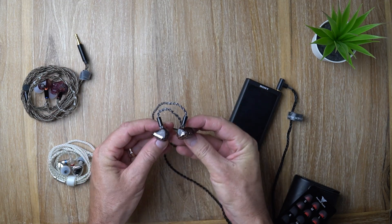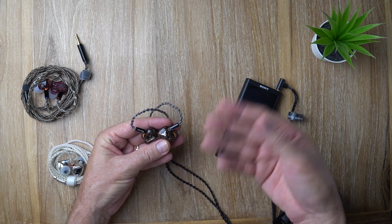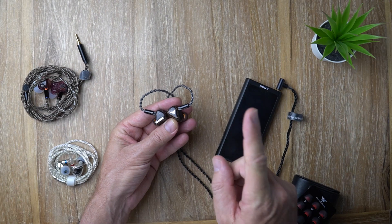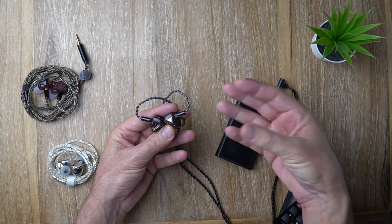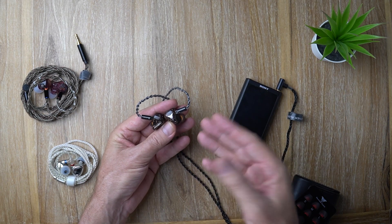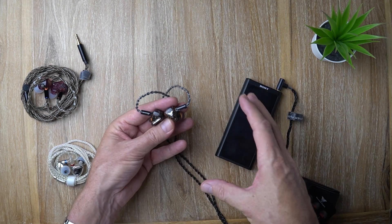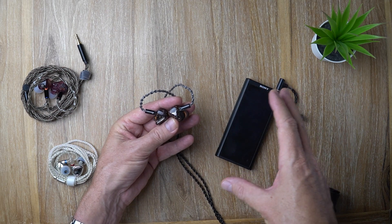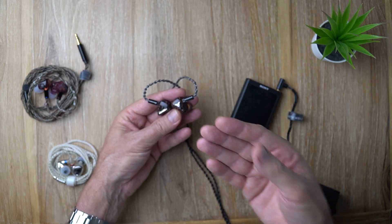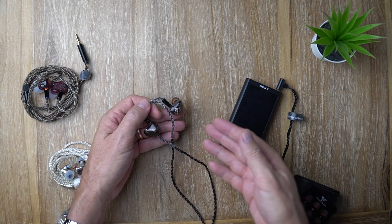To sum it up: warm, musical IEM with beautiful shells at $255. If you're averse to brighter sounds and prefer warmer, more musical presentation, these are really good. They are good value. Although they don't have ultra-high precision in the treble, they do perform technically well in terms of resolution, detail retrieval, instrument separation. Soundstage is not huge but it's stable, with a good sense of depth and pretty good layering. Overall it's a good IEM and I would recommend these.